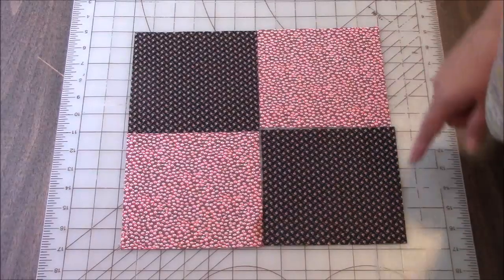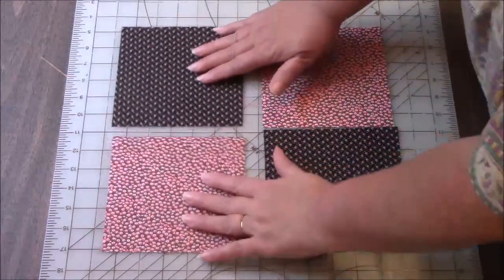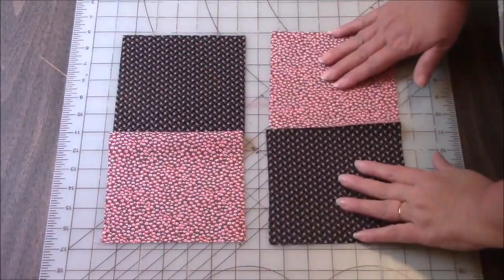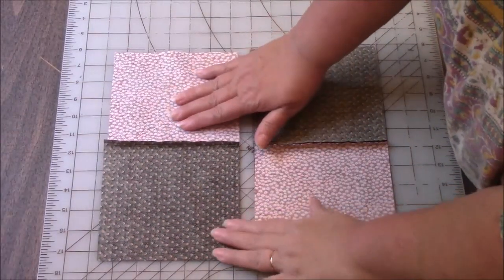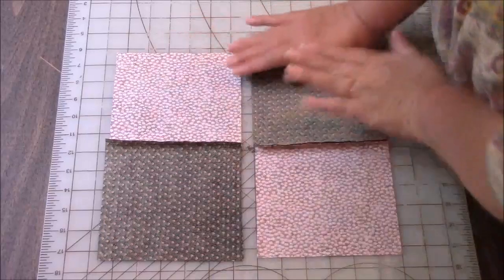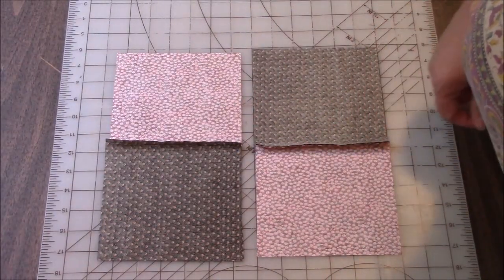I have my four blocks cut. I happened to cut them six inches square. I am going to sew these two together and these two together. I have these sewn. I am going to press them one in this direction, one in this direction. Then the seams will nest when we sew the rows together.